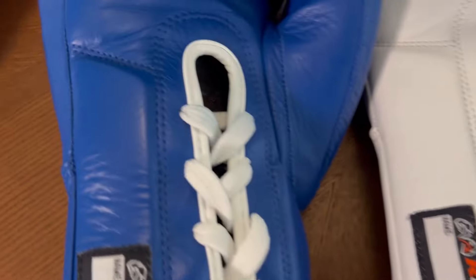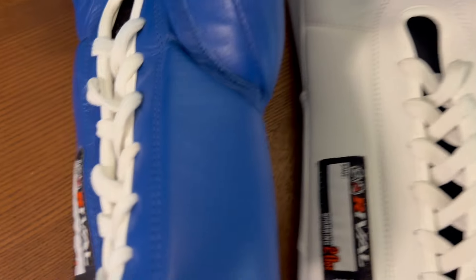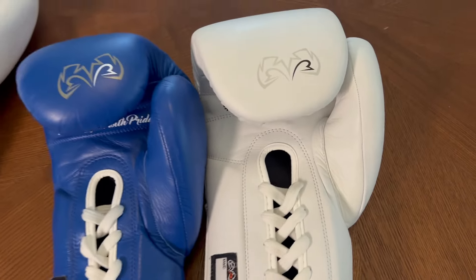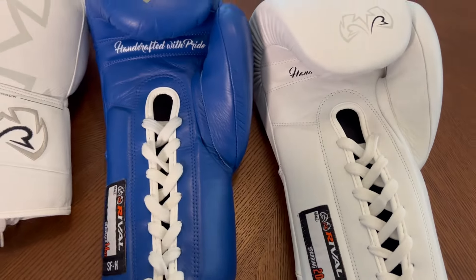The wrist support is the same exact design on both gloves — you have the same padding on both sides of the wrist. Again, everything else about the gloves is identical.